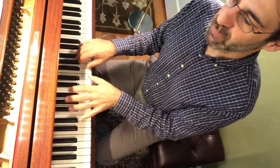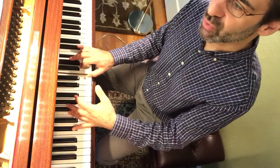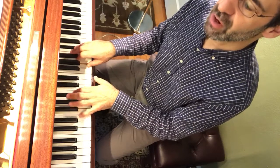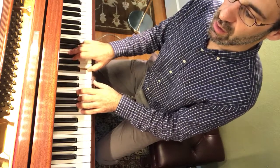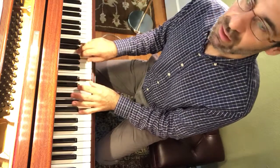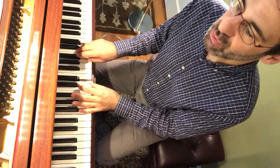One more time without me talking. Now we're going to go on from measure five, beat three. That's just a D minor chord. So far you've only played two chords. Now it changes a little bit.